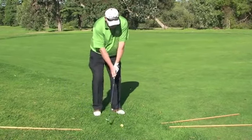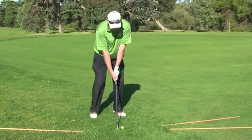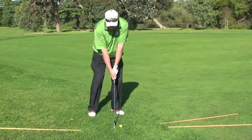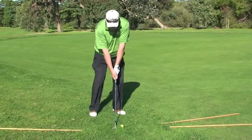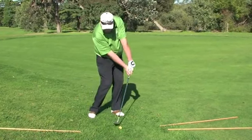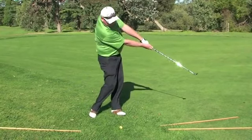From here I will position the ball forward in my stance and weight on the left side. From this position it's a swinging motion. As I swing back, I'm just going to be cocking the left wrist with a slight turn of the body, and coming down I'm going to be turning the body through, which is imperative in this stroke.